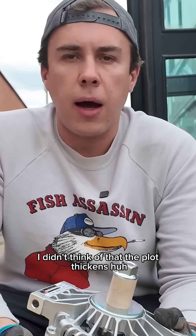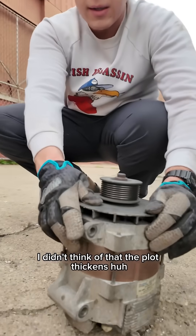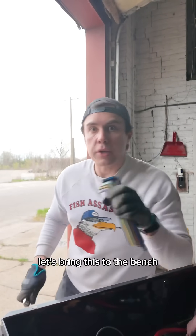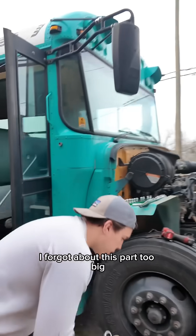Oh, I've got to change the pulley out — I didn't think of that. The plot thickens. It's going to be fun. I'm going to bring this to the bench. This is why I've been avoiding this job — I forgot about this part.